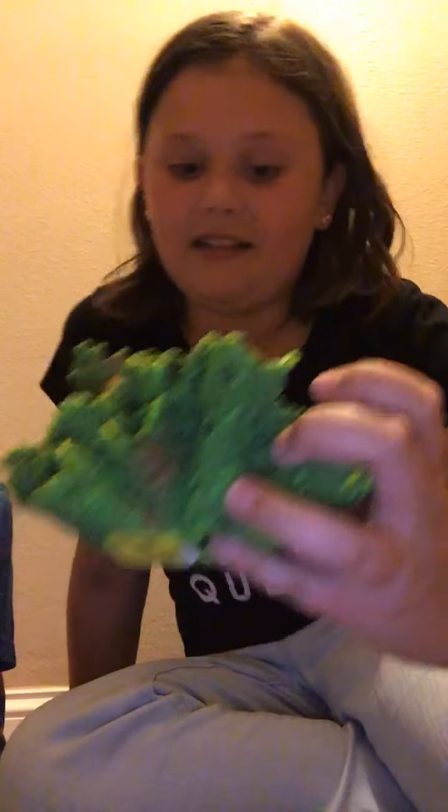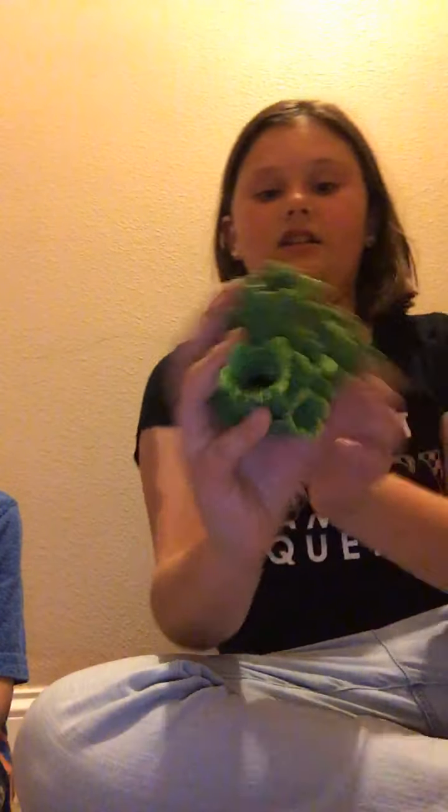We got a whole bag of stuff and Ziya is going to hand it to me. So the first thing we got is one of these plants. It was in clearance for $3.04 — it used to be $7.97. We got this green one and it is so gorgeous.